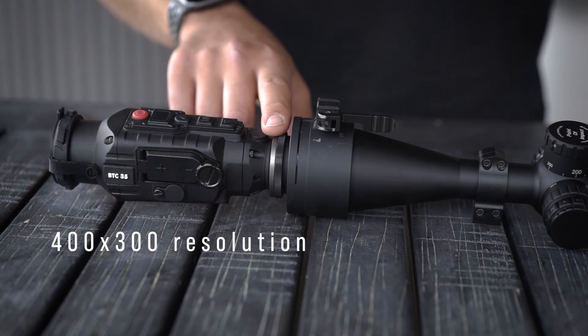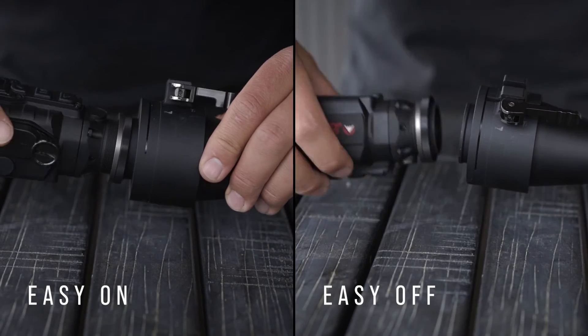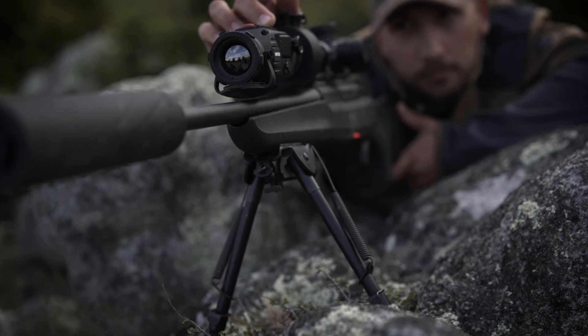Featuring a thermal sensor and a 50Hz refresh rate, they also feature removable CR123 batteries, as well as an easy on, easy off attachment system that will absolutely transform your daytime optic.